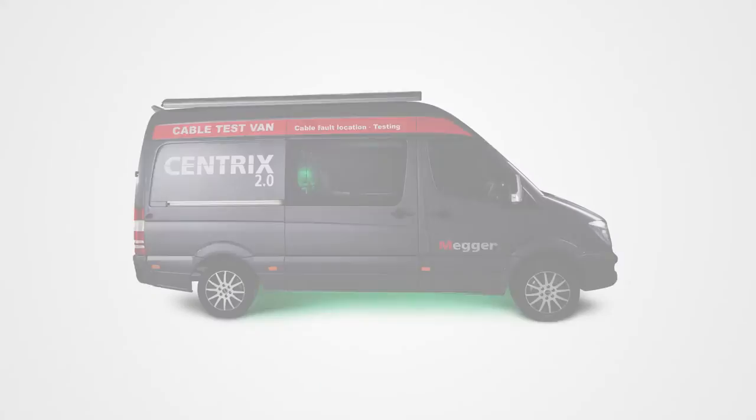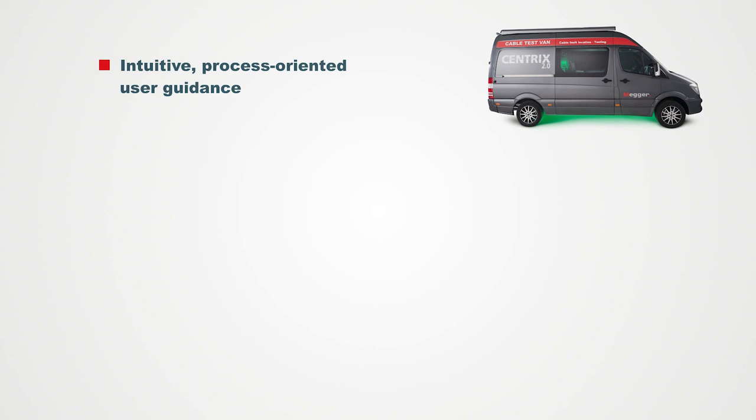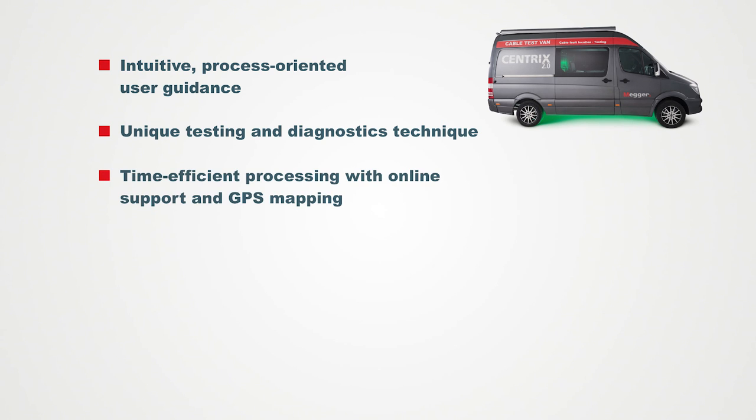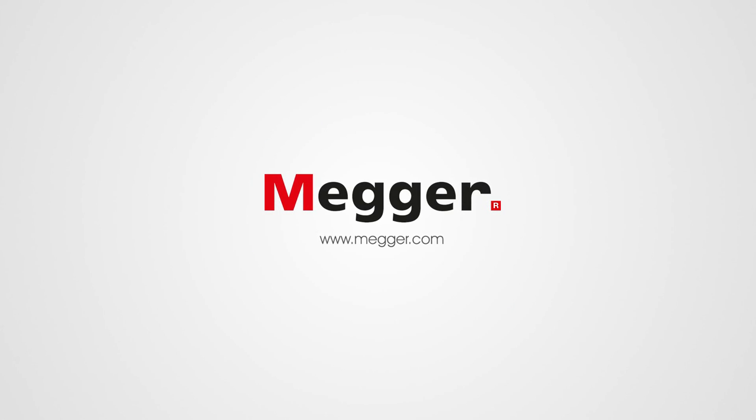Working with Centrix 2.0 from Megger means: intuitive, workflow-oriented user guidance; unique test and diagnostic techniques; time-efficient work with online support and GPS mapping; self-contained power supply of the test system with Li-Ion battery; and remote control of all important system functions. Visit us at Megger.com.